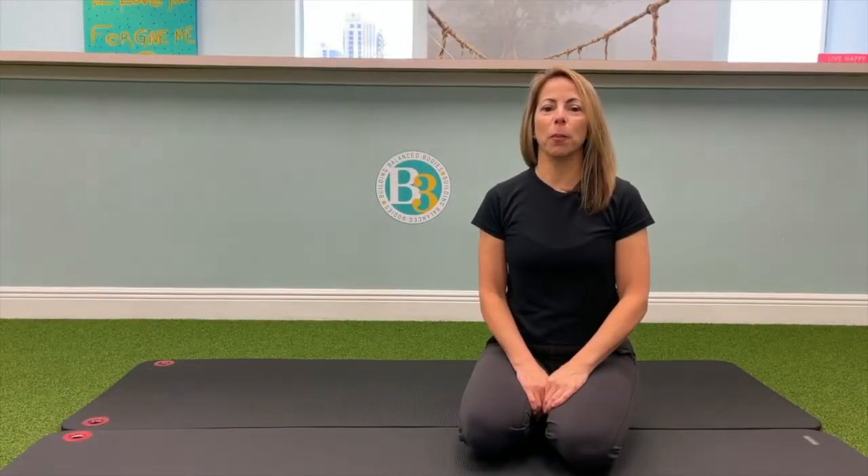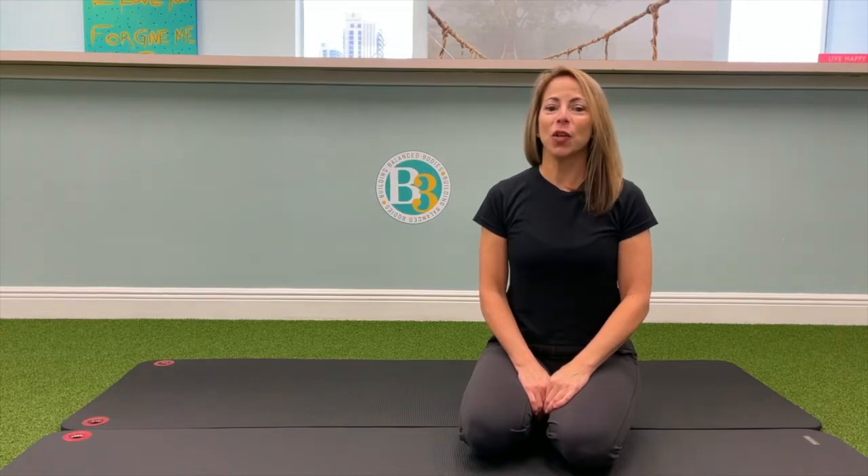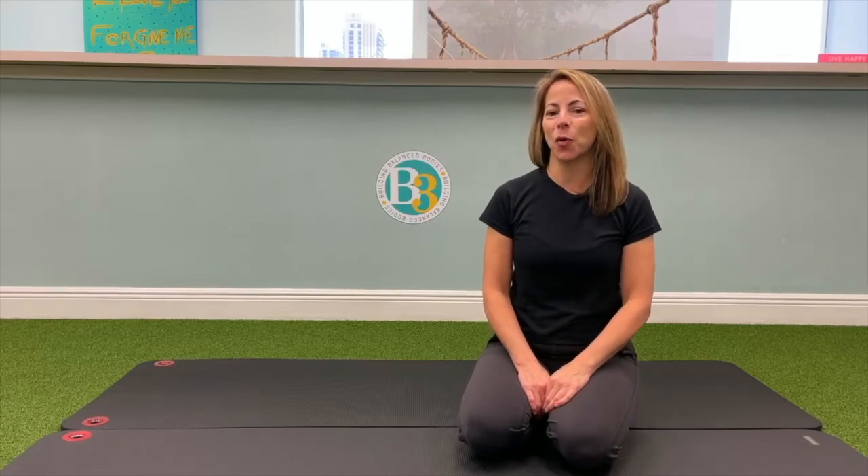For more exercises from our complete exercise library, go to b3pt.com. You can also watch my other exercise videos by signing up for free access to our club membership. Thank you.